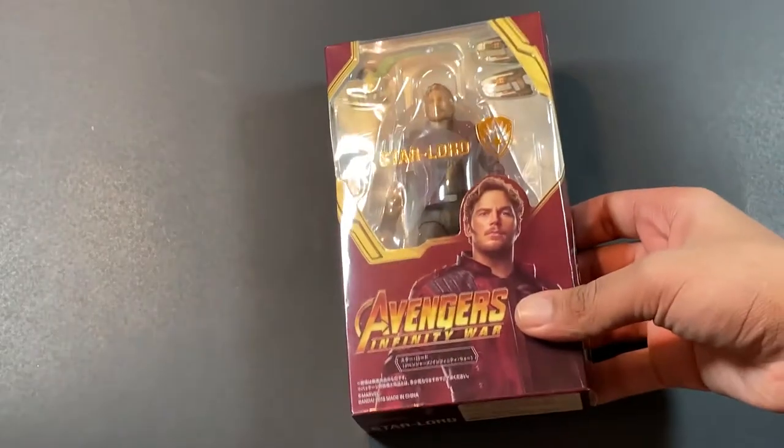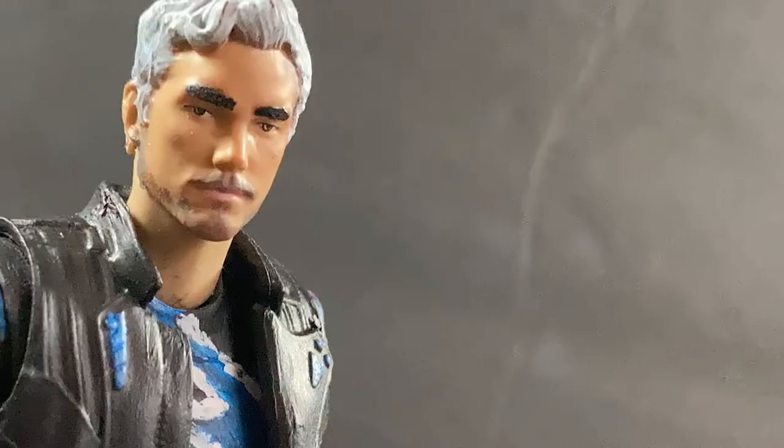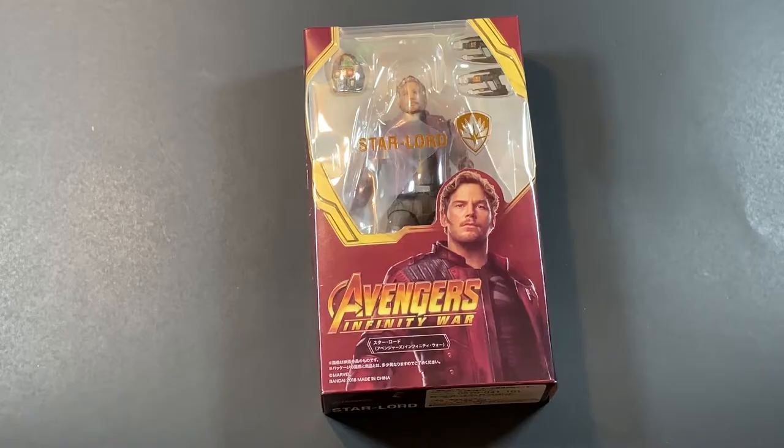Today, I'm going to be showing you how to turn the S.H.Figuarts Star-Lord into an S.H.Figuarts Quicksilver. The Star-Lord that we are using is a knockoff, because I would not spend $70 just to make a custom.